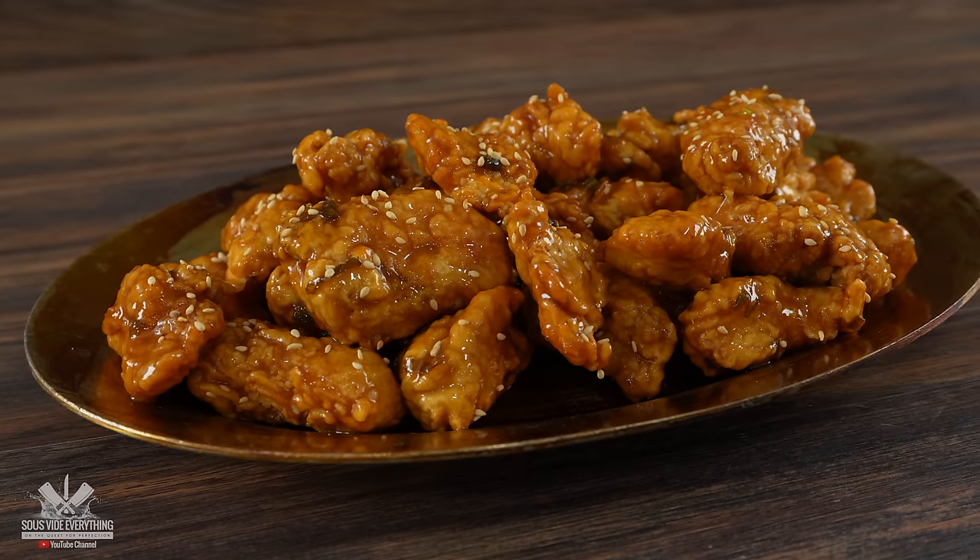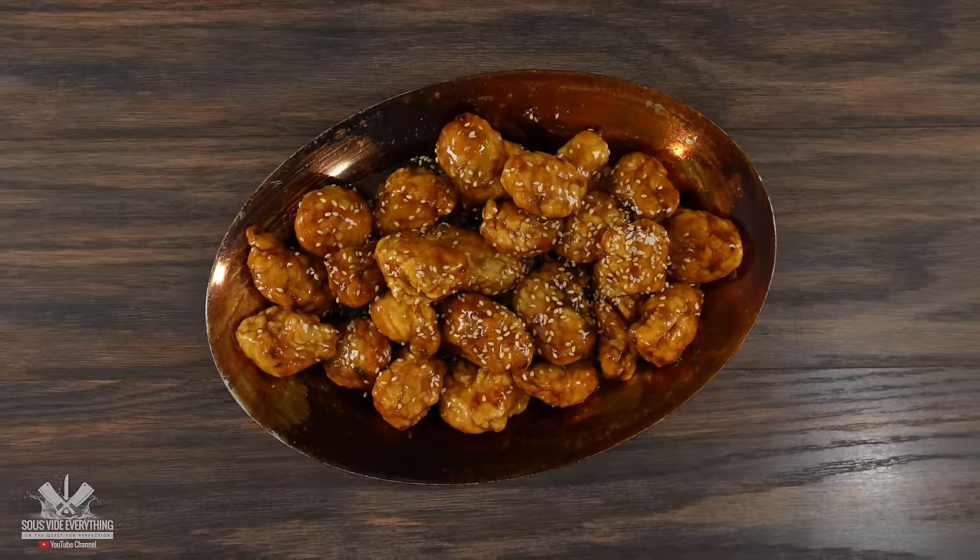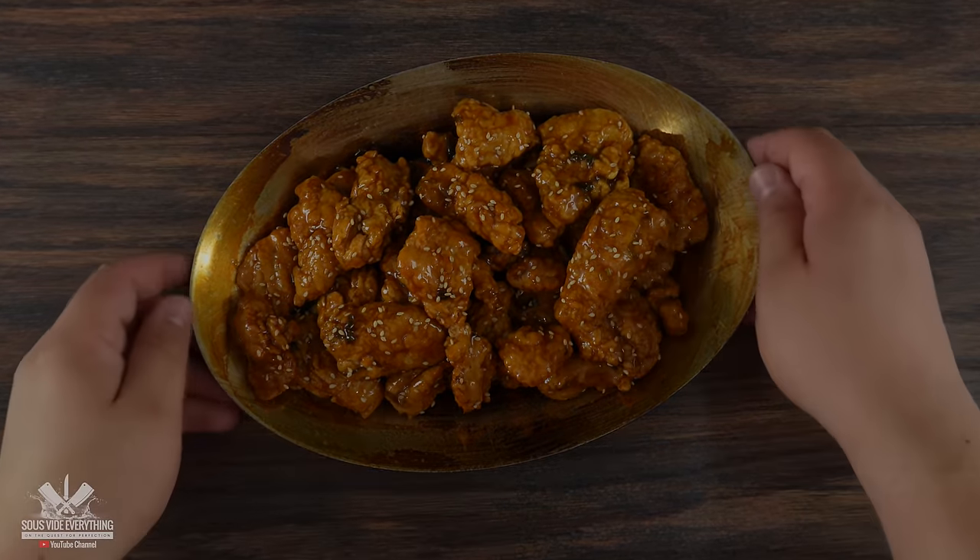I had no idea which one was going to taste better — the real orange chicken or the Fanta chicken — but we were about to find out. I brought in some guests to taste test. One of them declared that orange chicken from Panda Express is his favorite, hands down. We established that he's the chicken man.